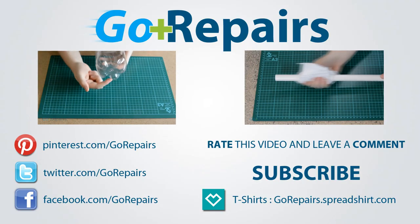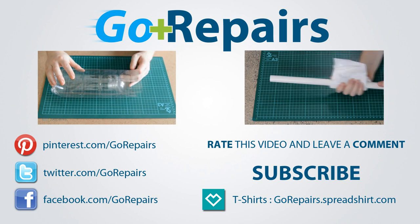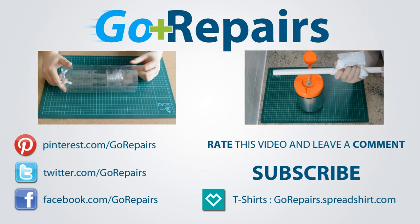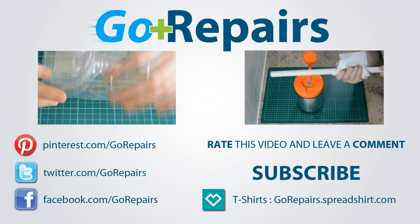If you enjoyed this video, then please leave it a like rating. You can also share your thoughts by leaving a comment in the comments section. Don't forget to share the link to this video using the share feature on YouTube. If you want to keep up to date with our videos, then please click on the subscribe button. On your screen now are two videos for you to check out if you haven't already. Have a great day.